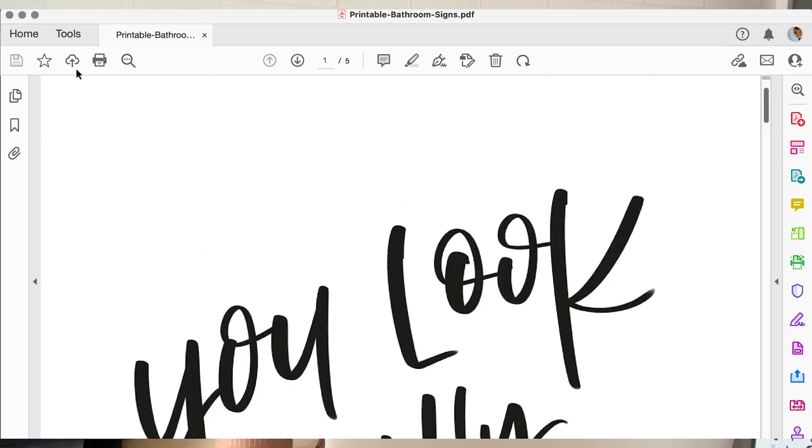It downloads to your downloads folder, so it's easy to find unless you've changed your download settings. In this example there are five different hand-lettered printables for the bathroom to choose from. The one I'm going to choose is 'Wash Your Hands Don't Be Gross' — I'm going to put this in my son's bathroom to replace the nice art that was in there before he moved in.